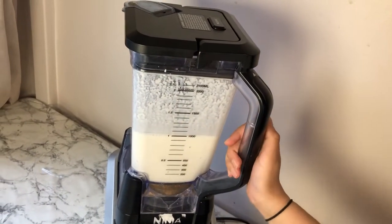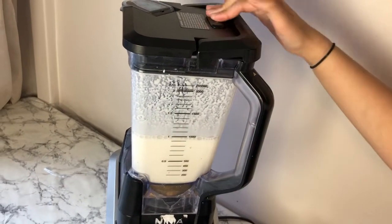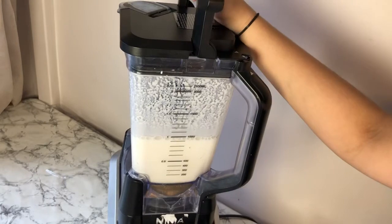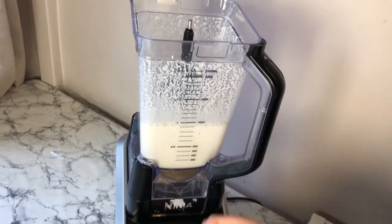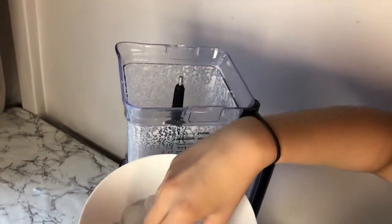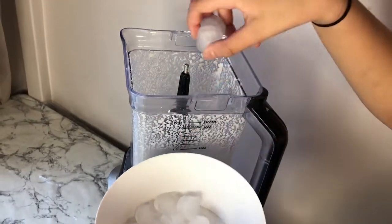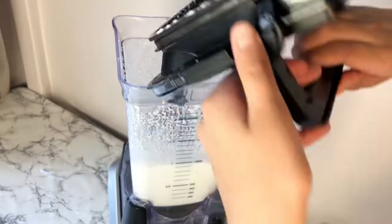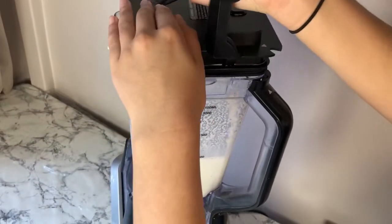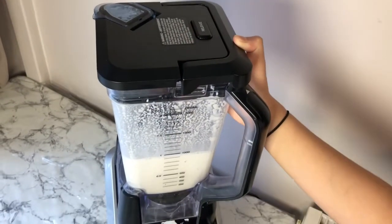The more you blend your almond drink, the smoother and nicer it will be. I'm also going to add in some ice — about four to six ice cubes. Let's add them in: one, two, three, four, five, six. Then close it up and blend on high speed so the ice gets fully crushed.